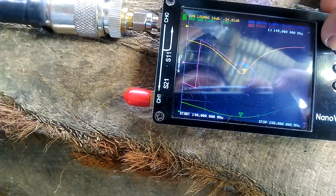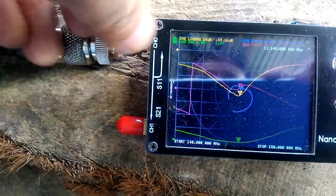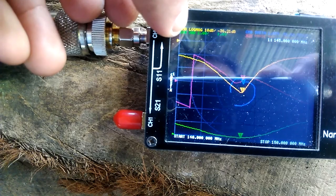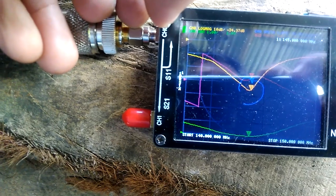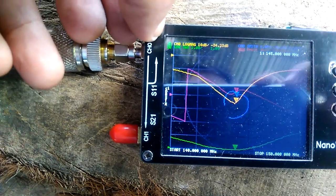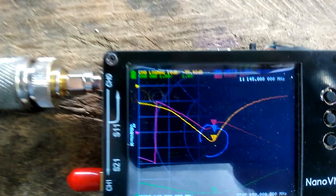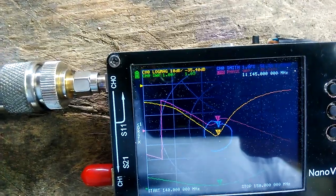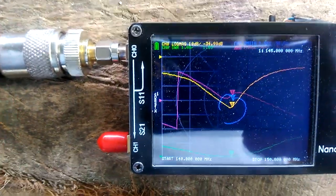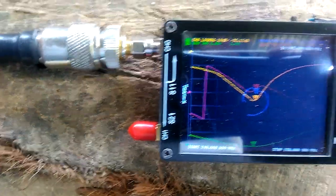At the center frequency of 145 MHz, SWR is 1.04 with a return loss of minus 34 to 36 dB. That's the antenna reflection coefficient at 51.4 ohms impedance, with 1.25 nanohenries inductance shown on the blue line.